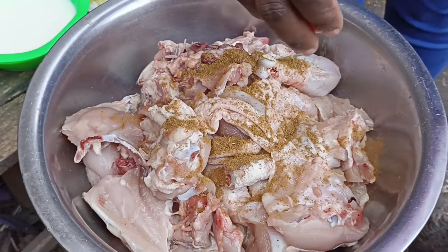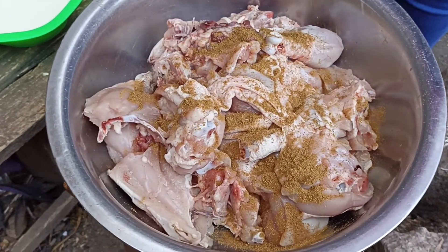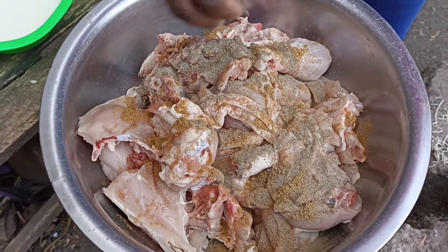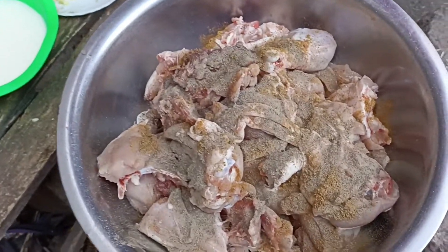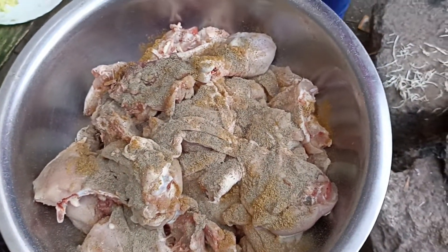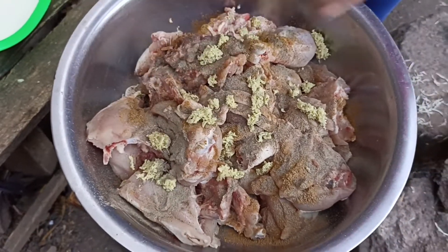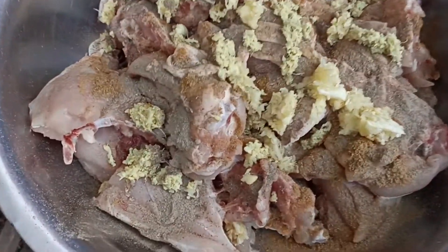We add our cumin to spice the chicken. Add our black pepper — you can add as you want, you are not limited, you can add as many spices as possible. So we add our ginger and our garlic. This is African KFC chicken.